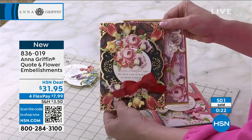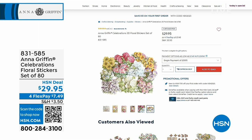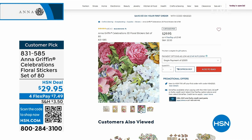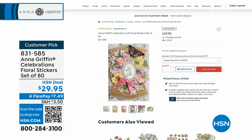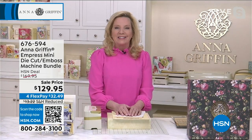Anna also has some other great things on hsn.com. We've got the Celebrations Floral Stickers — you get four each of 20 incredible floral designs, all little miniature hand-painted stickers, going with everything in your craft room. We call them celebrations because they were originally used in our Birthday Celebrations card-making kit. We brought it to you à la carte so you can use them over and over again.